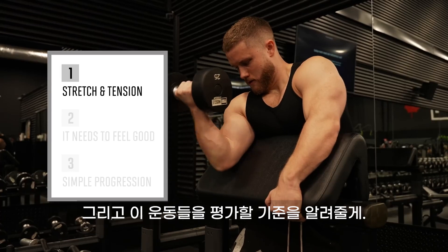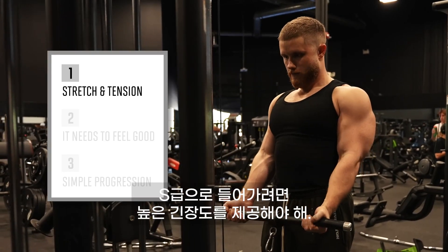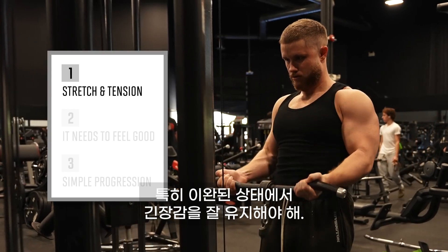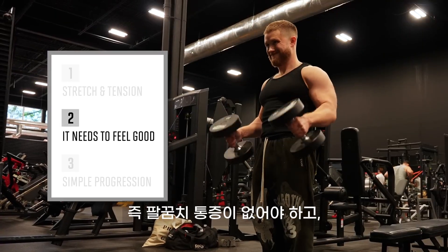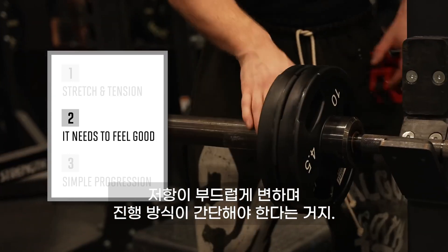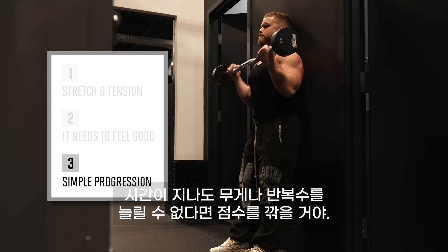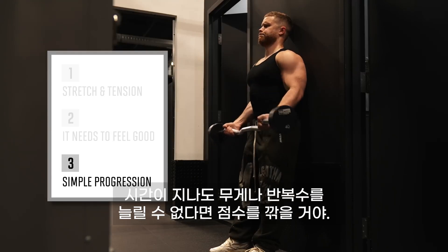Here's my criteria for ranking exercises. To get into S tier, it needs to provide high tension, especially in the stretched position. It needs to feel good, which means it doesn't cause elbow pain and has a smooth resistance profile. And it should have a simple progression — that's ultimately what keeps your arms growing. If you can't add weight or reps over time, I'm knocking it down.